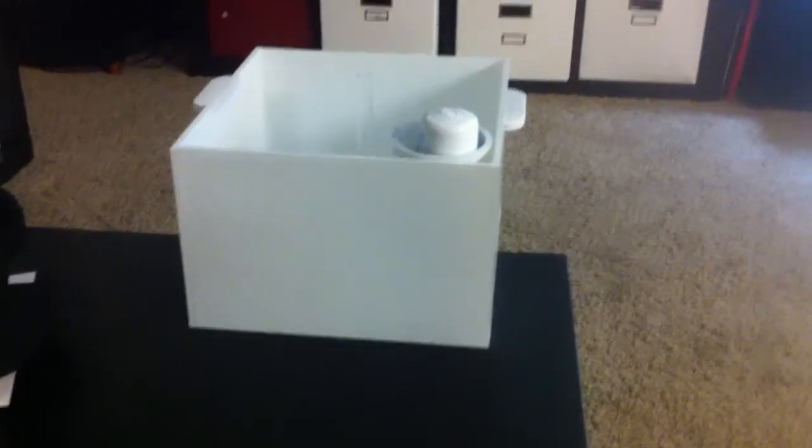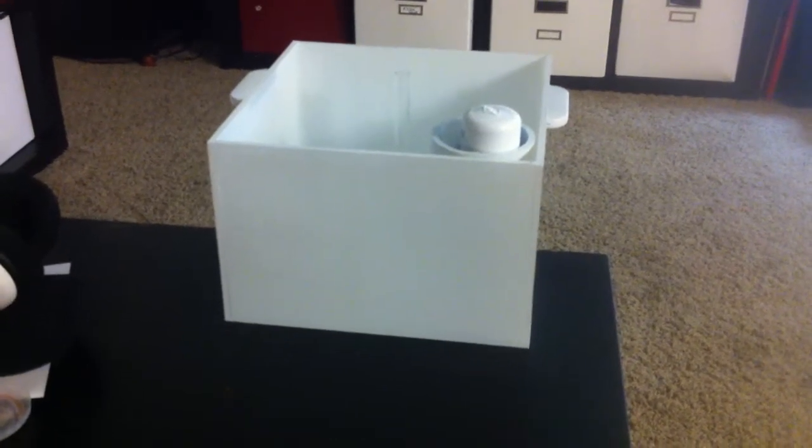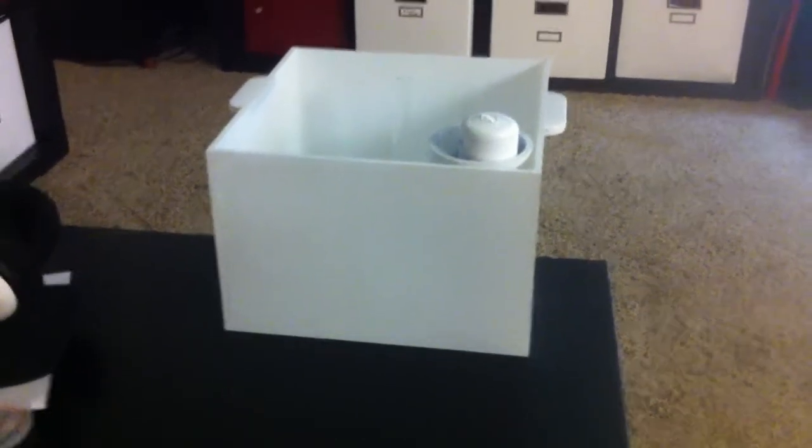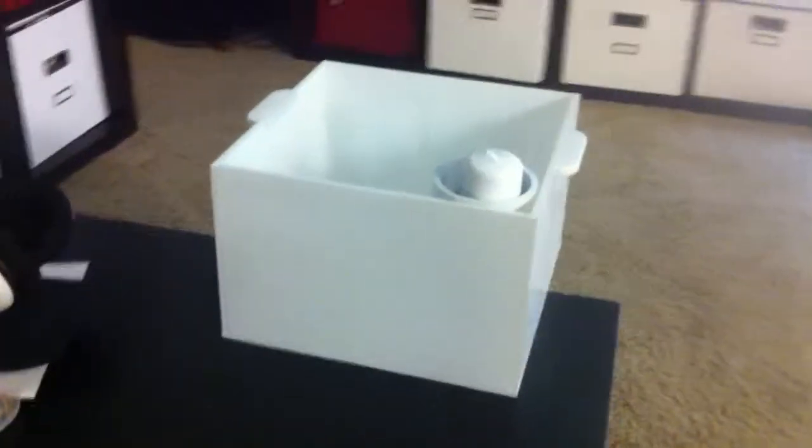Hey everyone, welcome back to my 10 gallon indoor aquaponics experiment that I've been conducting. I wanted to shoot this quick video update because I just finished the first prototype of my modular aquaponics system that I've been working on. I recently posted a Google SketchUp model of it.